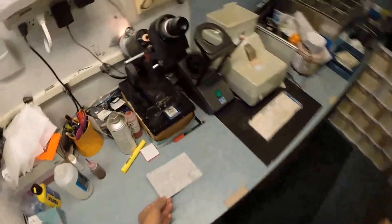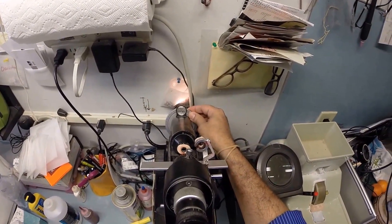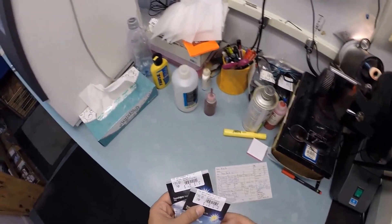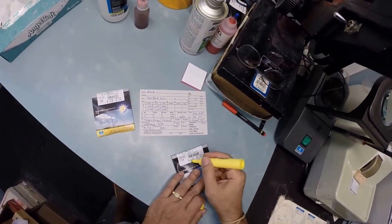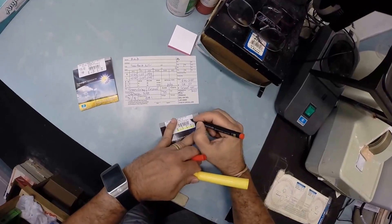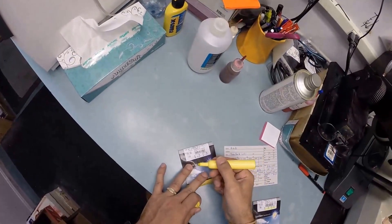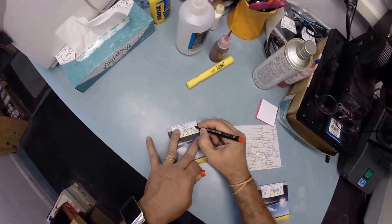I'm going to come down here to my Marco 101 lensometer. I'm going to spin the axis wheel to 99. Your right eye reads minus a quarter, minus one and a quarter at 99. Let me go ahead and mark this one - this will be your right eye. And minus 50, minus 100 at 55 for your left. Minus 50, minus one for your left eye.